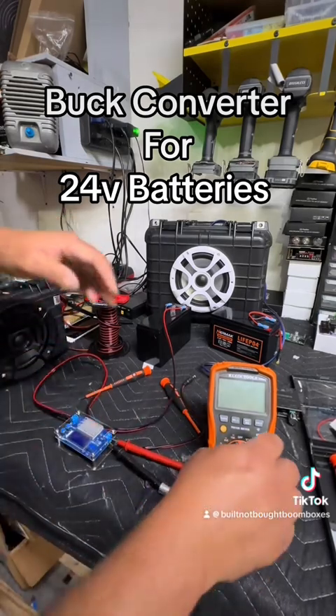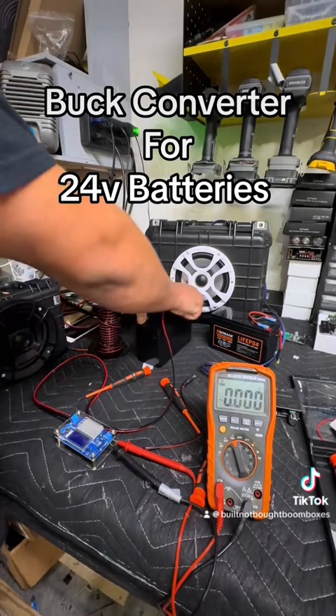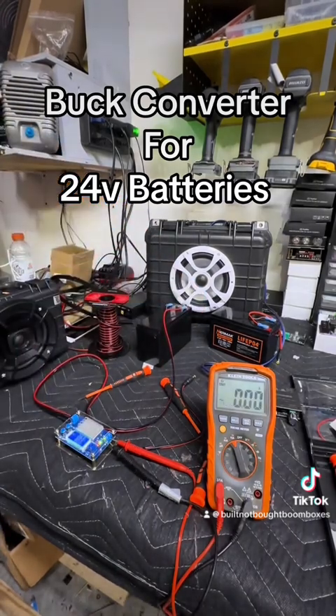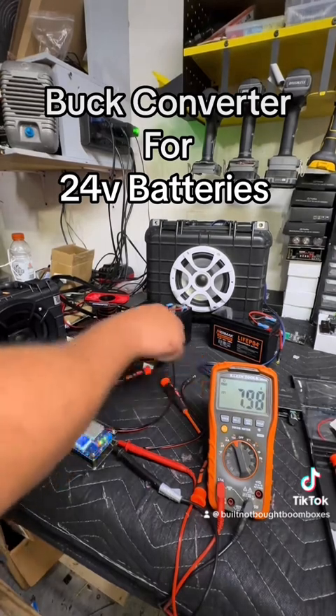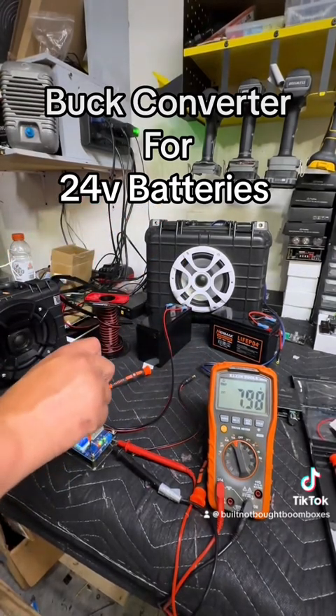Okay, well I guess I need to turn my meter on before I do that. All right — turn your meter on before you do that. And we're on DC.